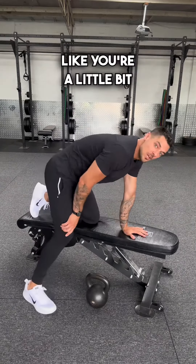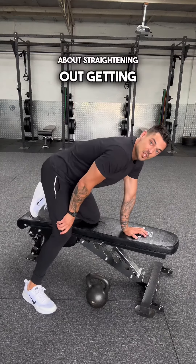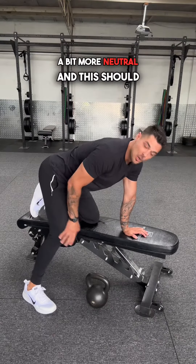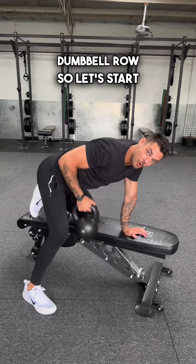The second thing — it does look like you're a little bit hunched over with your tailbone tucked underneath you. So instead, let's think about straightening out and getting a more neutral spine. This should be a much stronger position for you to perform your one-arm dumbbell row.